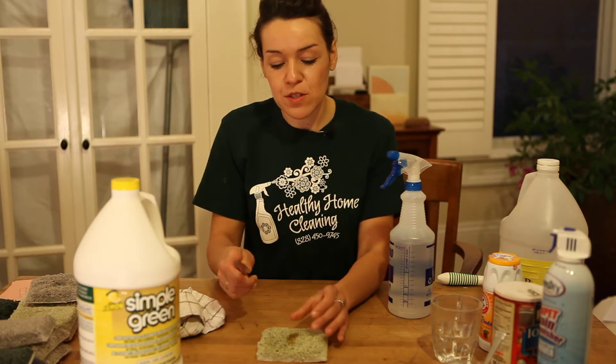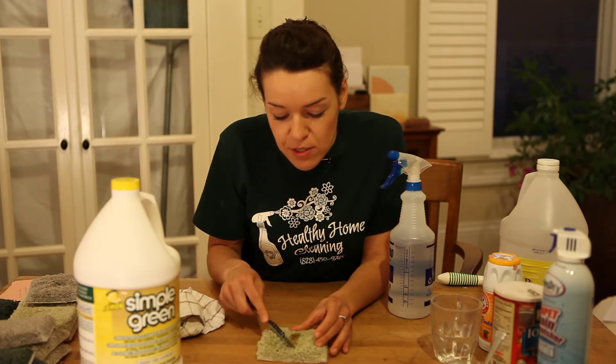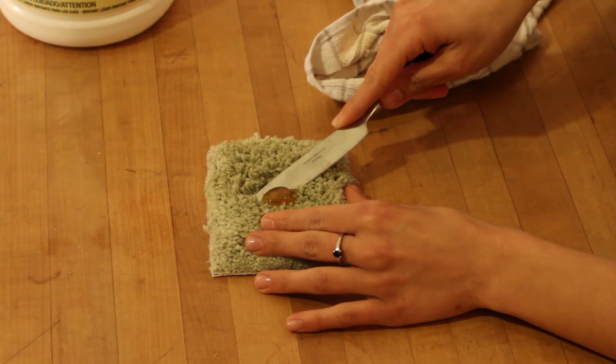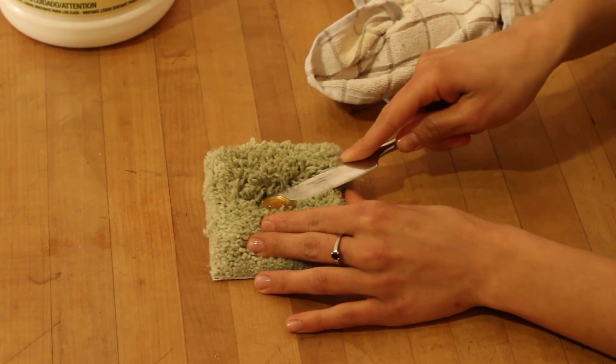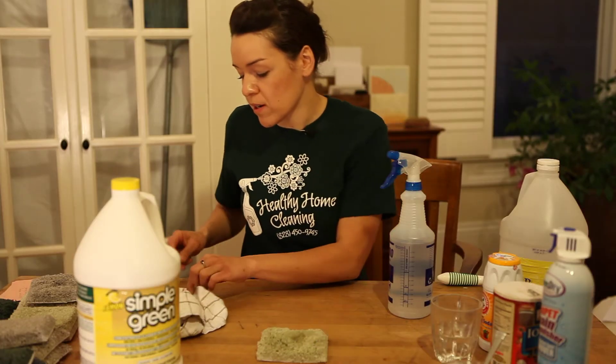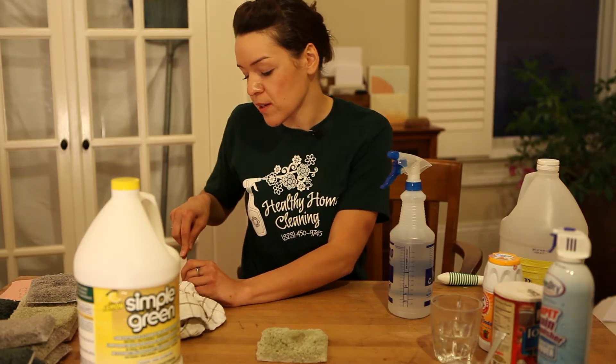The first thing that we're going to do is we're going to try to remove as much of the honey with the knife. So we've gotten it up onto our knife — go ahead and wipe it on the edge of your towel here.